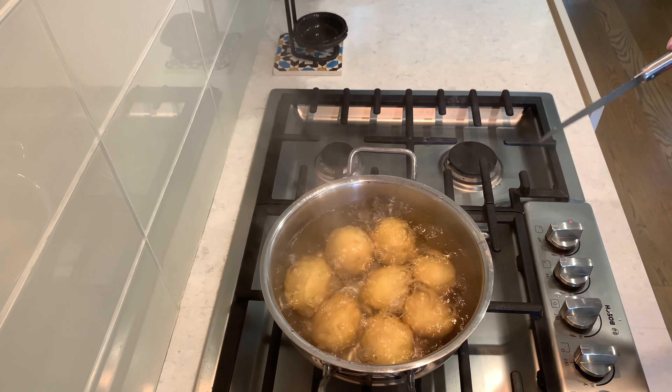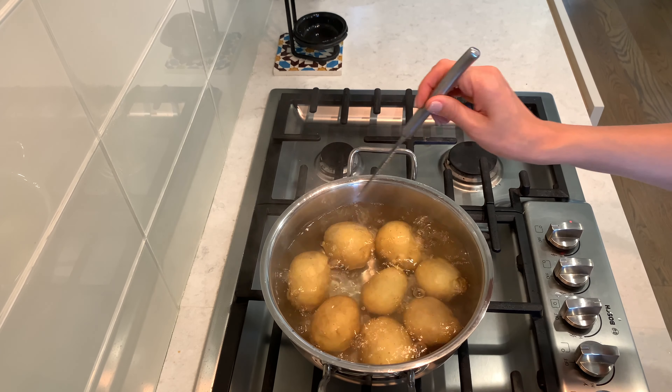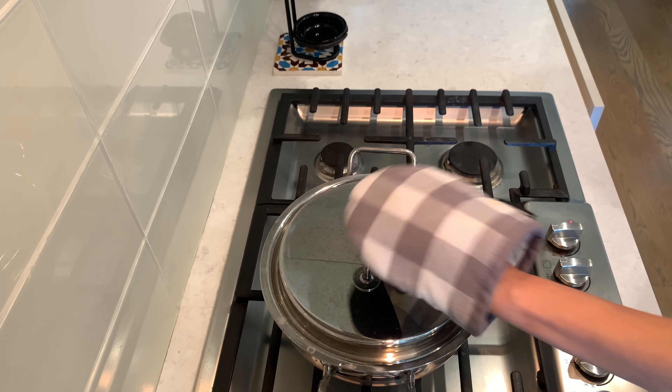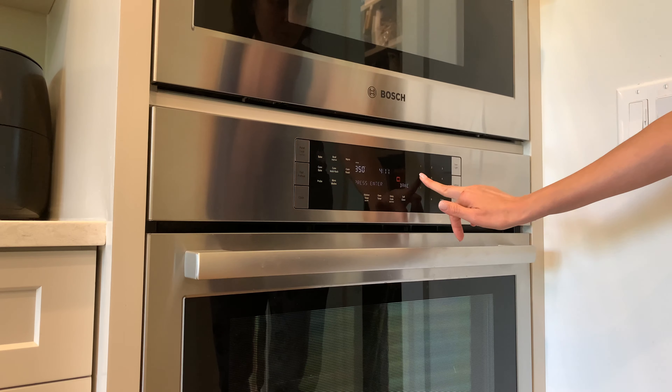Check the potatoes — if they are not tender yet, boil a little bit more. Don't overcook them. When they are ready, drain the water out and preheat the oven to 450 degrees.